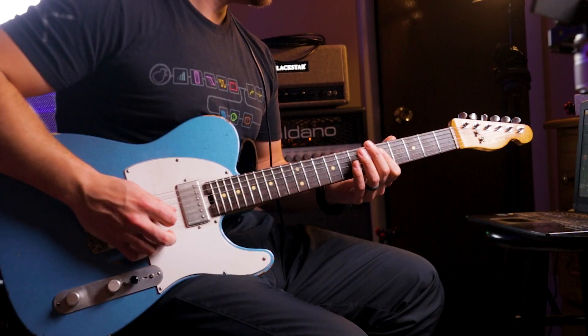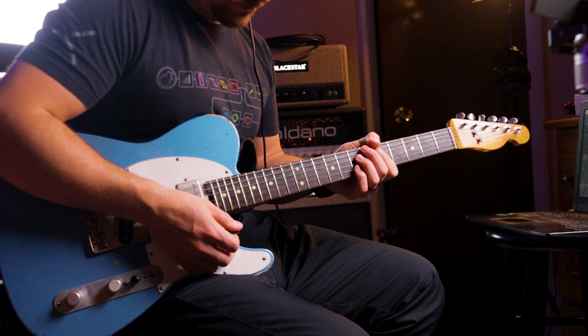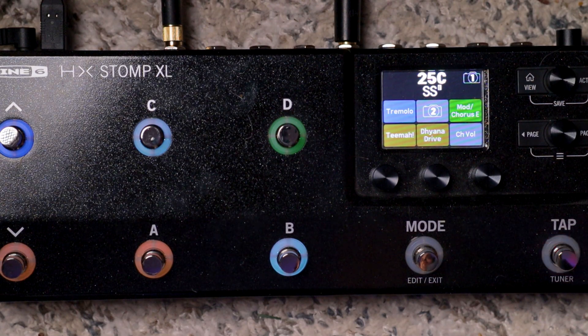Now the most interesting part — this is a pretty boring and basic preset. As I said, back to basics is the goal here. I do have one snapshot built into here that's going to change the Mod Chorus Echo into a dotted eighth note while the slapback stays on. So this puts the Tima on and puts a dotted eighth note on the Mod Chorus Echo. That's the dotted eighth dancing delay that comes in handy for a couple of songs. And when I hit that same footswitch, it returns me to snapshot one, which is my base preset. Just two snapshots — nothing crazy — and I'm back to my base set.